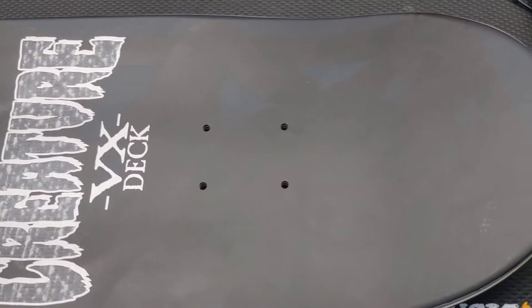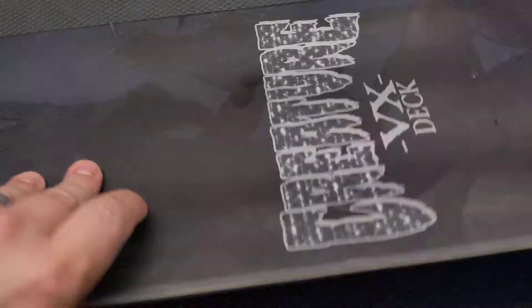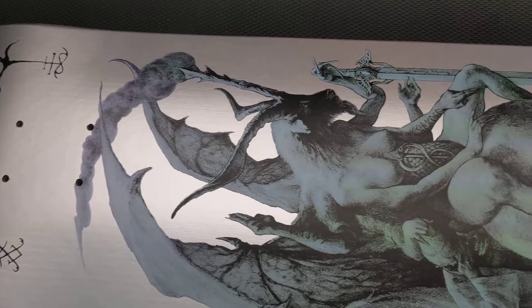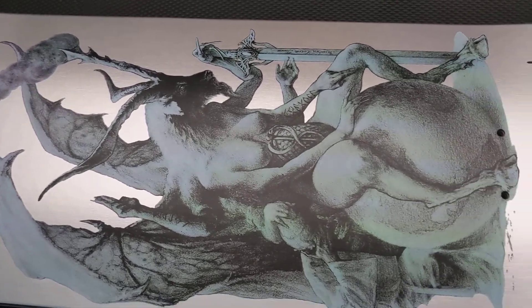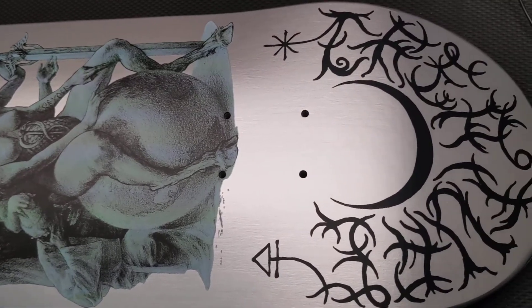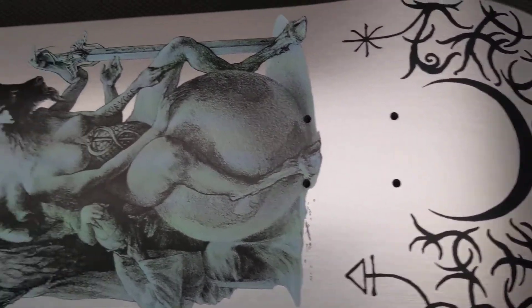I've never really had too good results from clear grip tape — it's either super grippy and then just goes flat after a while, and then it just doesn't look cool. But here's the back: a really cool silver background with the graphics on the front that really pops the image out in a neat way.